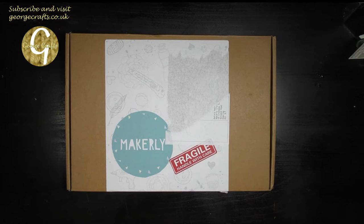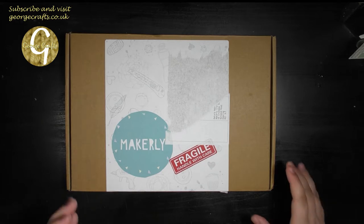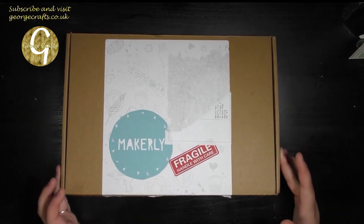Hey guys, what's up? Welcome back to my channel. My name's George and today we're going to open the May Makerly craft subscription box.